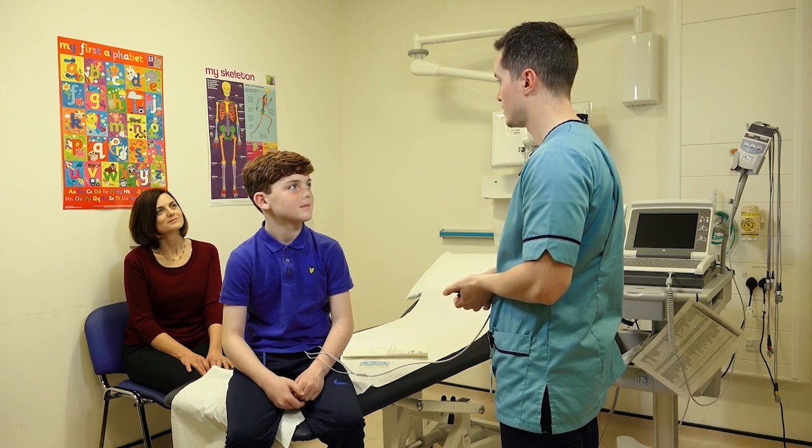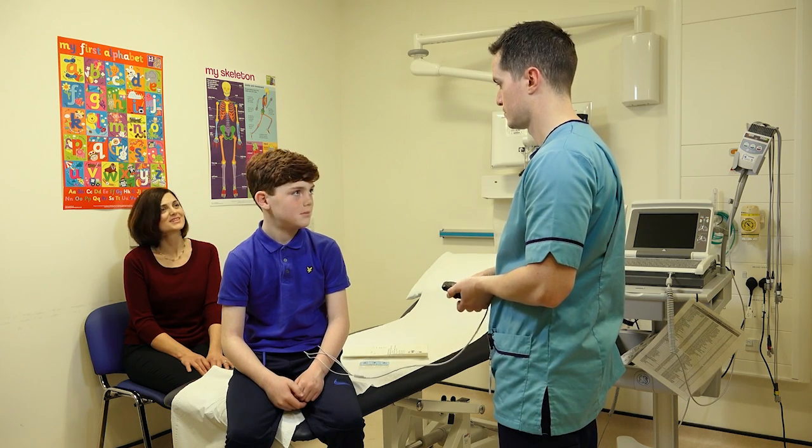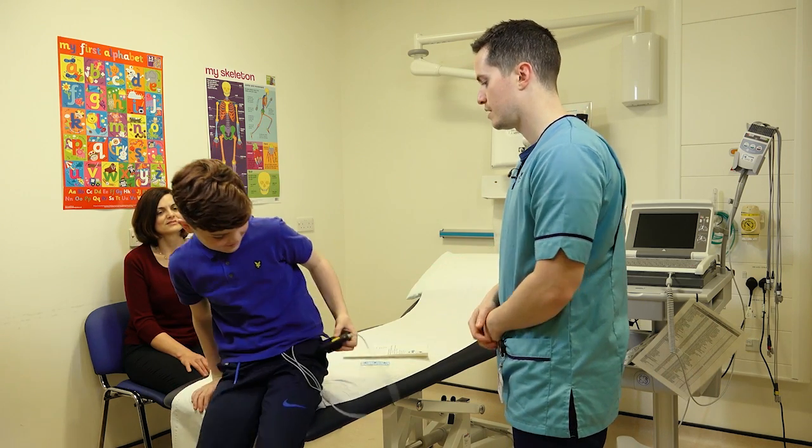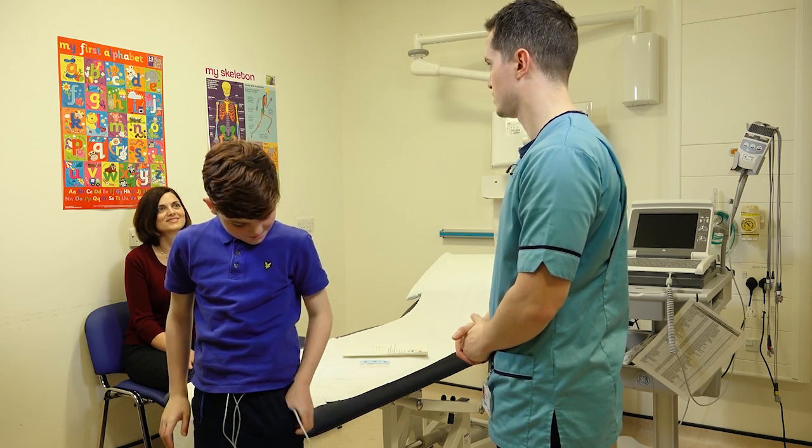Is there anything else you guys need to know before you leave with the monitor? No. Okay, that's you guys all done then. I'll give you the monitor — you could probably put that in your pocket. You're free to go and I will see you this time tomorrow.